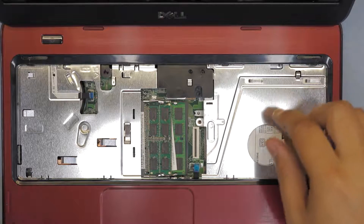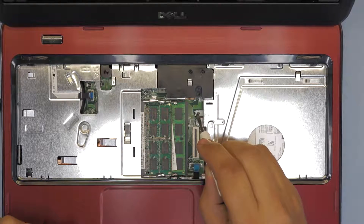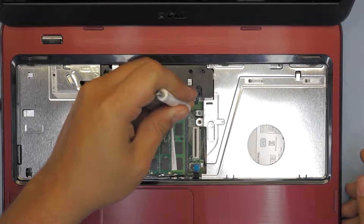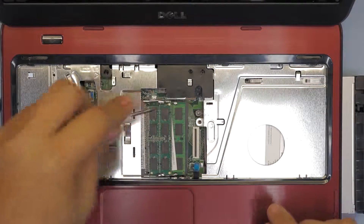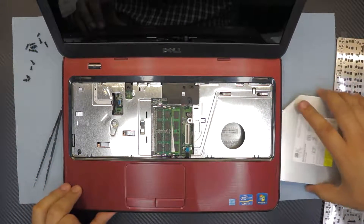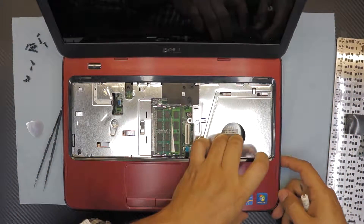Next we're gonna pull out the CD-ROM. Put your screwdriver right in there where there's a tiny hole in the back, and twist your screwdriver — the CD-ROM will just pop out. Pull it towards the front, and just slide out and remove your CD-ROM or DVD-ROM.